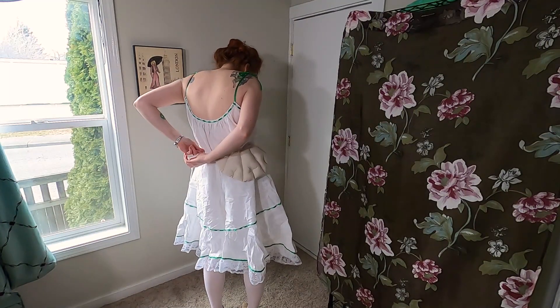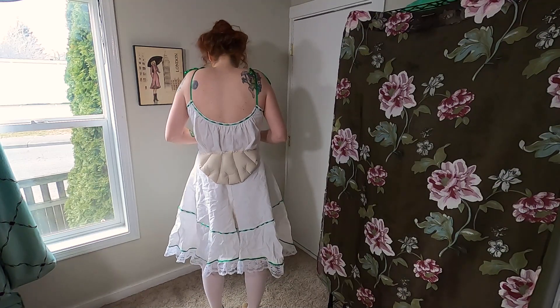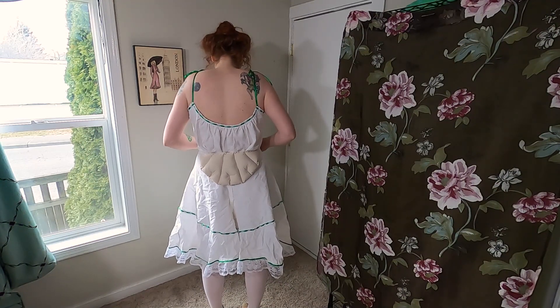Next I tie on my bum pad. For the Edwardian era, the corsets have room especially for this, so you need one under the corset. The pattern came with my corset pattern.